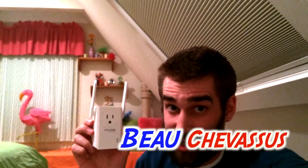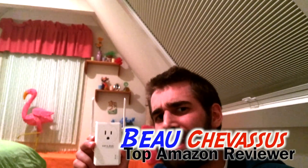Hello Amazon.com, my name is Beau Chevesu, and I review all sorts of fantastic things here on Amazon and all across the internet.